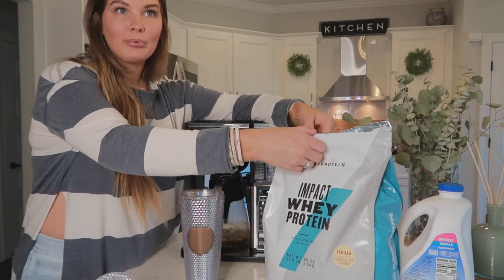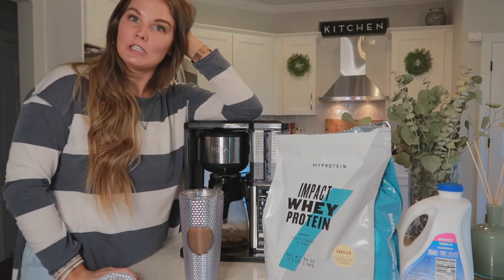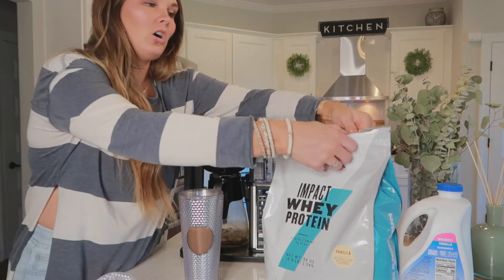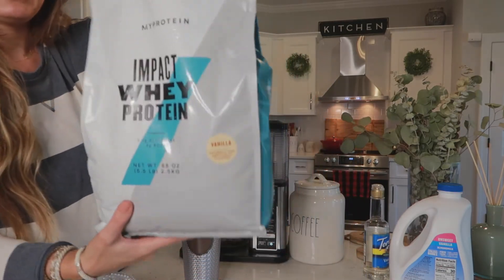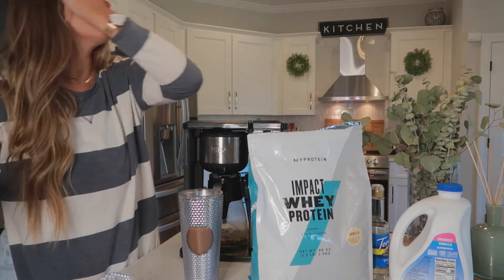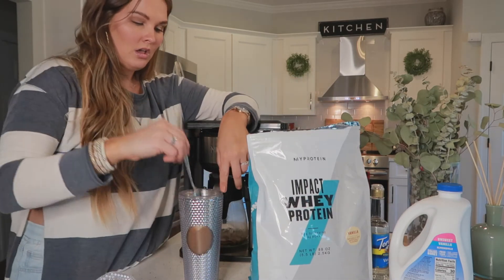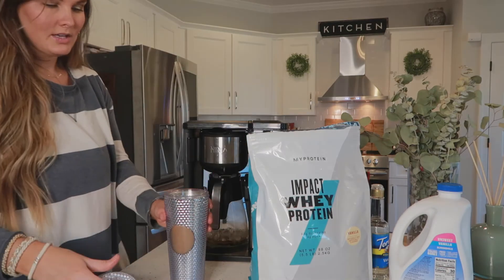I'm also going to show y'all how I do my protein shake coffee. First thing in the morning instead of eating breakfast I will just have a protein shake, and here lately I've been mixing my vanilla protein powder into my coffee and it's just been so good. All you do is take a scoop of whatever protein powder you like — we love the stuff from myprotein.com, a really cool website with vegan, gluten-free, and lots of flavors, but we like vanilla and chocolate. Just dump a scoop right into your coffee and stir it really, really well. Since you're not using a blender ball, it can tend to clump if you don't stir it well. Once you have that stirred up, just add ice to your cup.